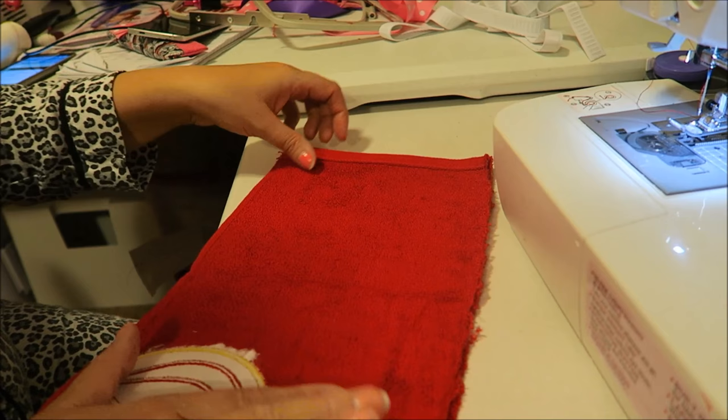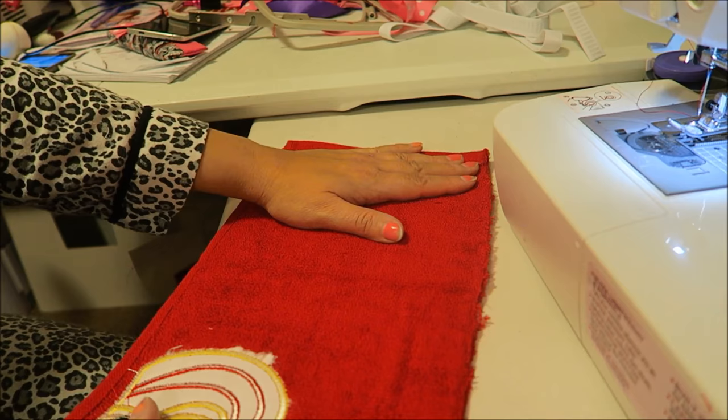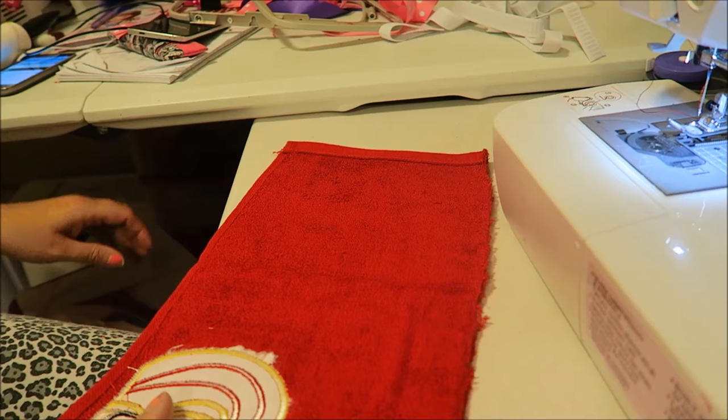I do have a serger - I've never used it. Bought it at the Goodwill last year. Never even attempted to use it. It's under my table now - that's another thing I want to do, I wanted to see if it works.